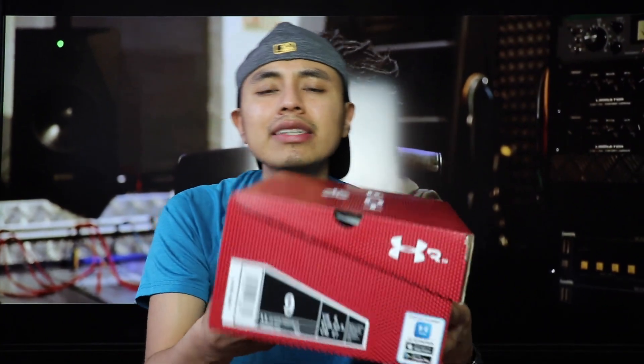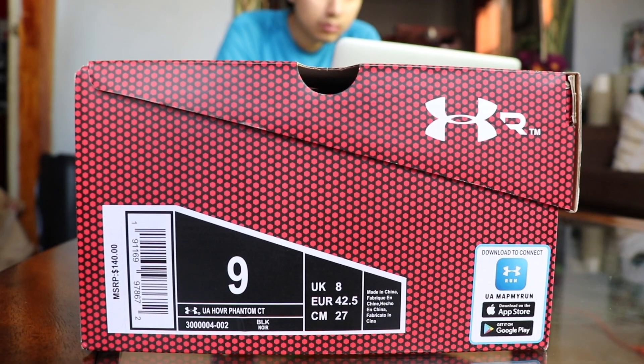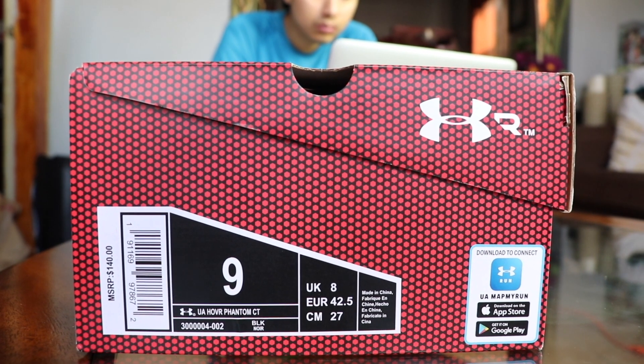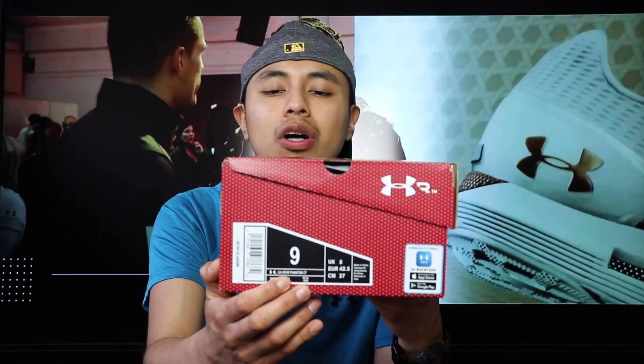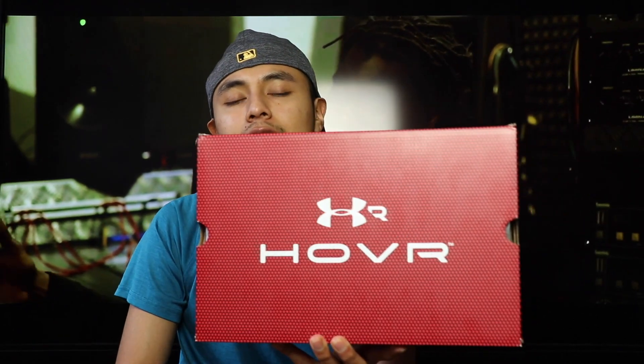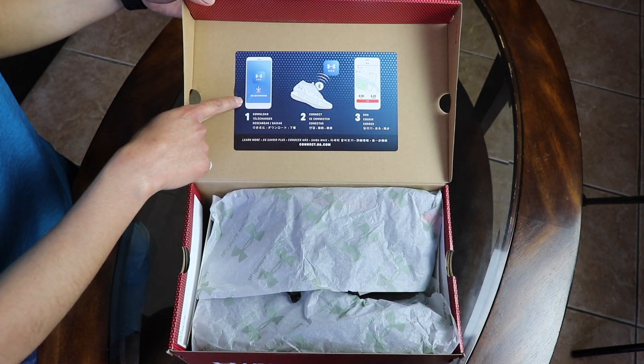On the size chart, I do recommend you go up half a size. I'm a size 8 and a half but they fit kind of small, so I went with a size 9. According to the box they are the U.A. Hobart Fandom, and retail price for these is $140. Also shout out to my cousin Manny Fresh for making all this happen — big shout outs to him.